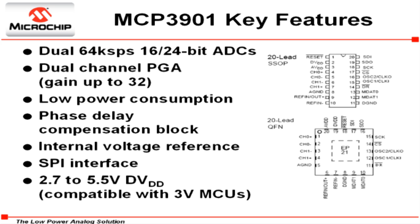These ADC converters are simultaneously sampled and each has a PGA with gain values up to 32. The MCP3901 has a superior 91 dB SINAD accuracy specification operating at 4 kS/s with adjustable sample rate speeds up to 64 kS/s.